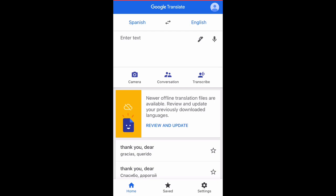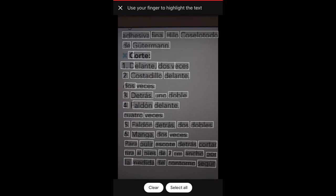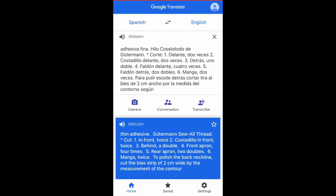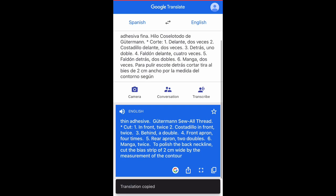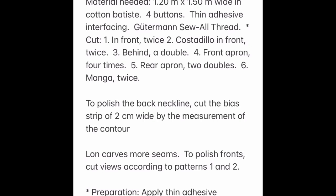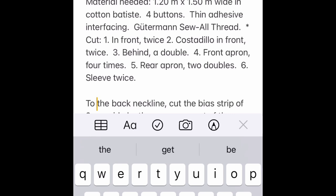Now I'm going to show you guys how I translate all my patterns. Do not be scared — it is really easy. The first thing I do when I open the app is click camera, then I'm going to want to use the scan option. You click scan at the bottom, then click the round button as if you are taking a picture and it will find everything. Click select all, then click the blue arrow at the top, and that will take you to the full translation — you can see it there in English at the bottom. If you double click on that, it will automatically copy it. Then I go over and move it to my notes and add any corrections I notice, like the word 'polish' actually means 'finish,' and the word 'manga' actually means 'sleeve.'